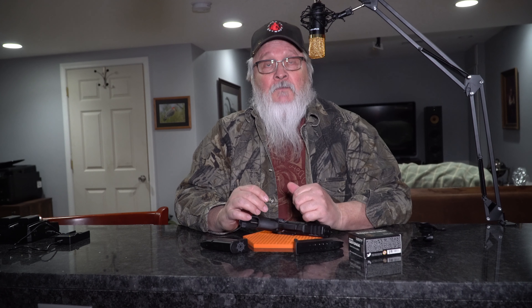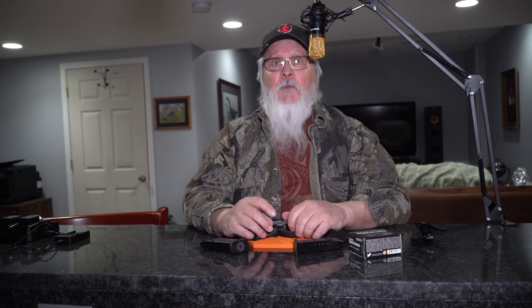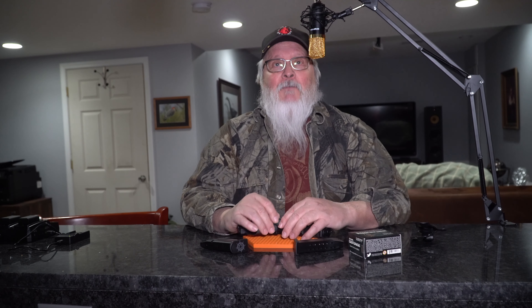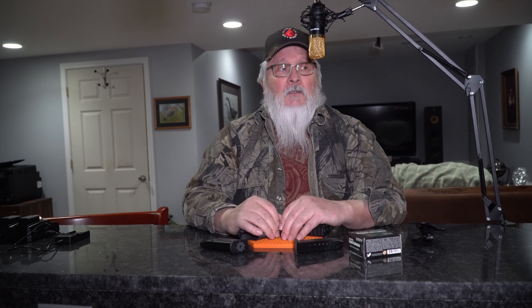I highly recommend them. They're very busy, so don't expect to drop in and out the same day — they take their time and do it right. You'll be very happy. Trendy Grandpa saying goodbye for now.